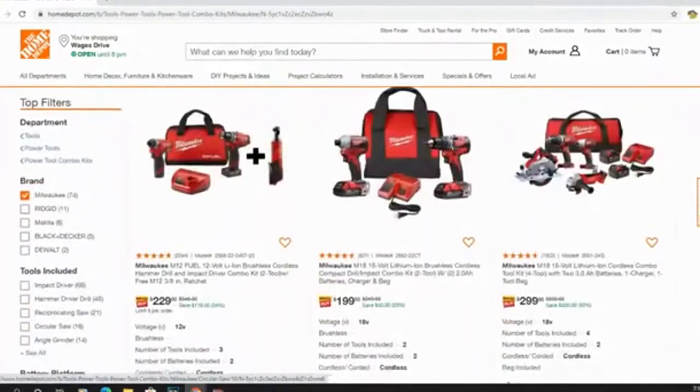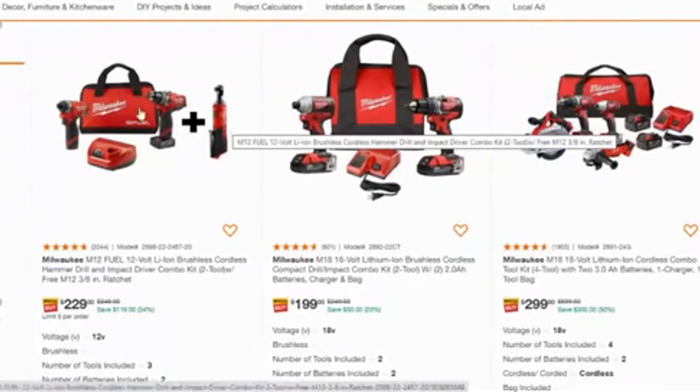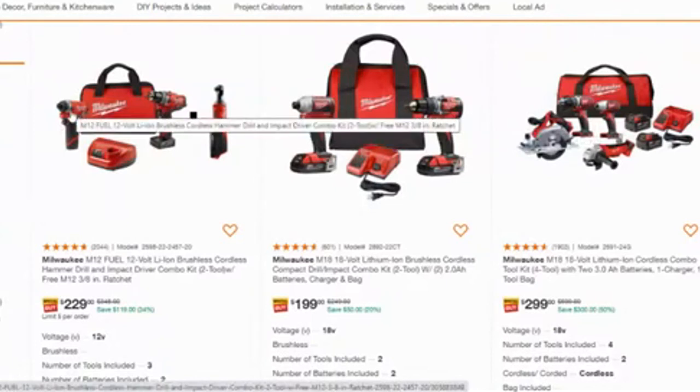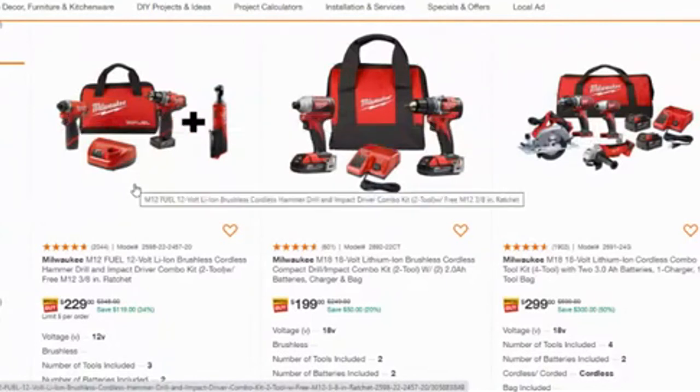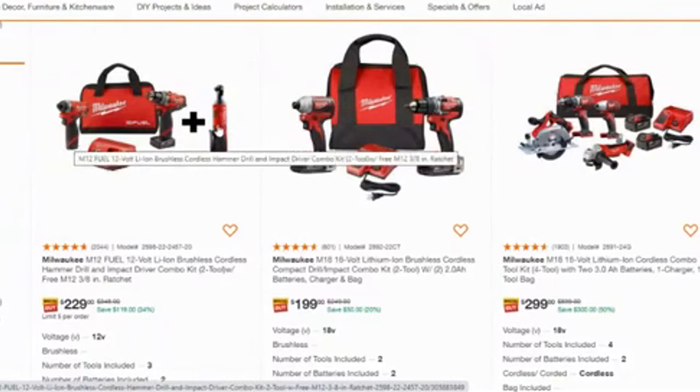Right off the bat, for only $229 you get the 3/8 ratchet, the drill, and the impact driver. Now I don't know how many of you are starters, but this is a great starter kit — you cannot beat it. These three tools are mostly used in automotive repair, especially the 3/8 ratchet. That will get a lot of use, and you're always going to need a drill at some point.